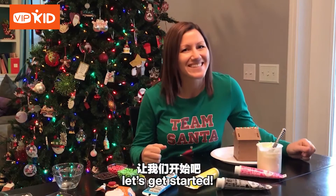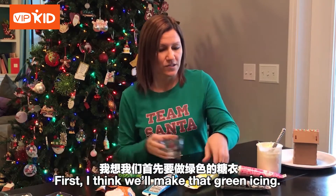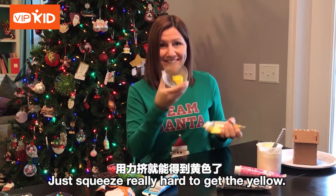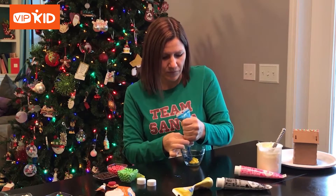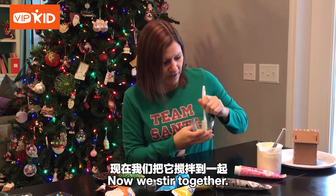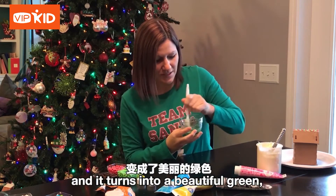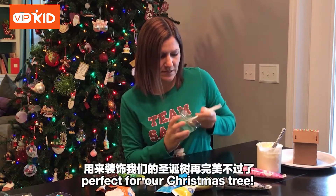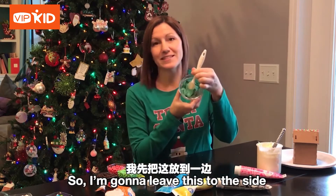Now that you have your supplies, let's get started. First, we'll make the green icing. We need some yellow — squeeze really hard to get the yellow — then you need to add some blue, not too much blue, or it'll be very dark green. Now we stir together. As the colors mix they start to change and it turns into a beautiful green, perfect for our Christmas tree. So I'm gonna leave this to the side.